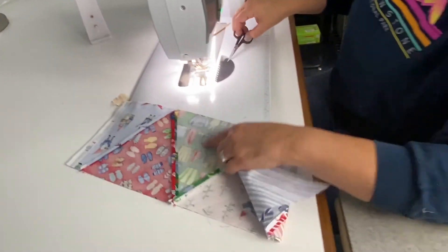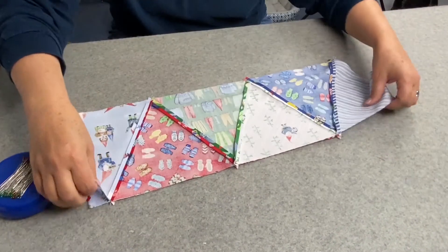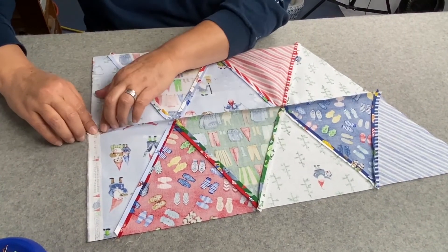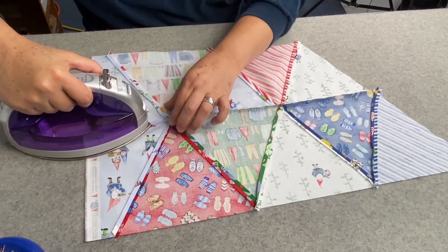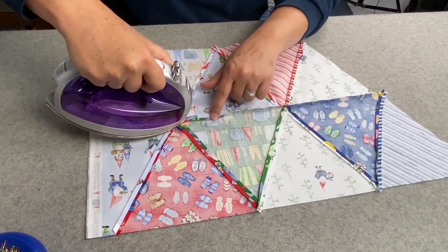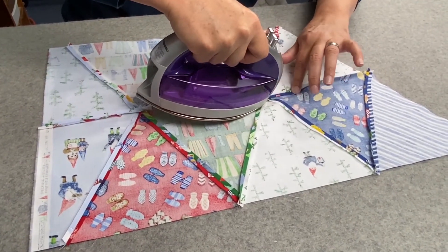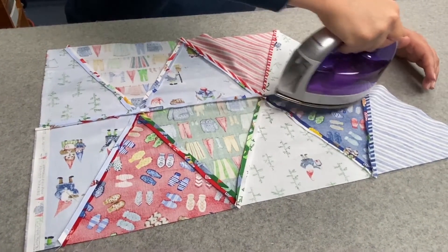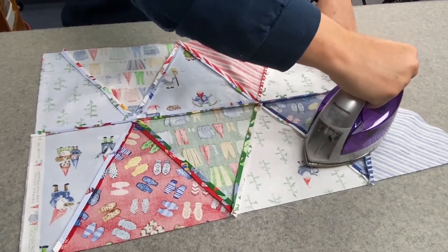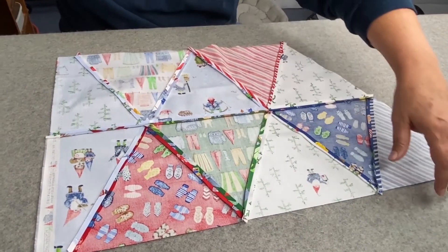This is the moment of truth when you press it open and you'll see how good you did getting those points to match. I kind of guide it open before I get there with the iron — at this bulk, one of those seams wanted to jump up. I'm pointing down with the tip a little bit to get this trained to fall open. Once it's kind of open, I go back with more of a pressing motion than an ironing motion — more up and down — and then I can check and make sure all the seams are open and really press. I'll press from the top as well.